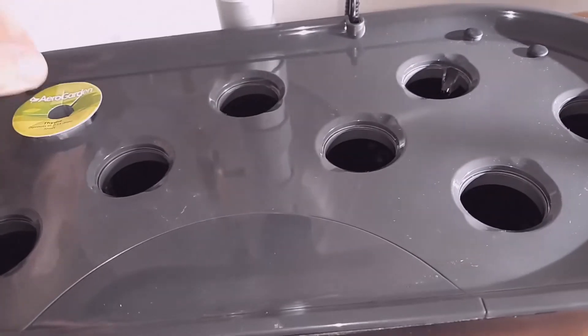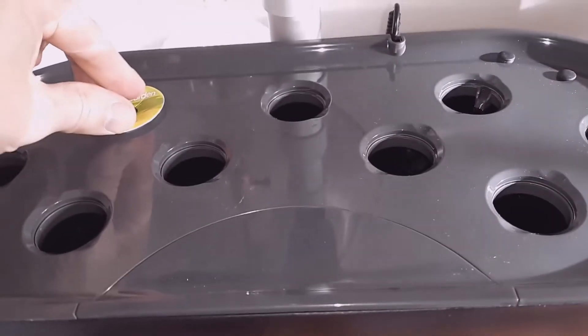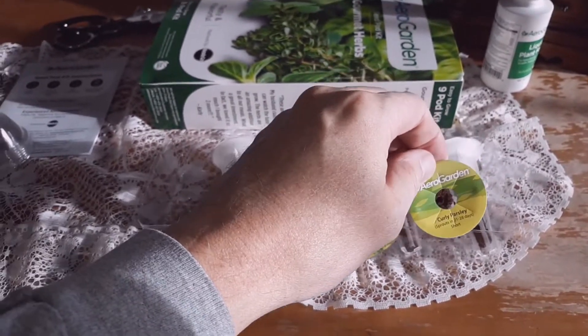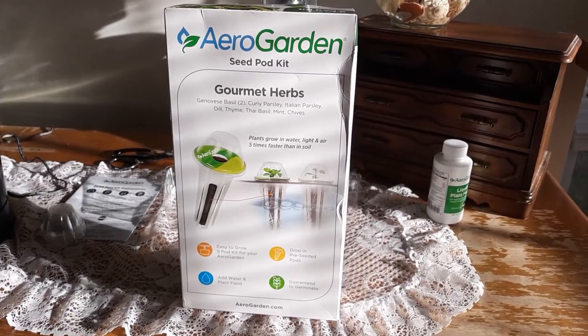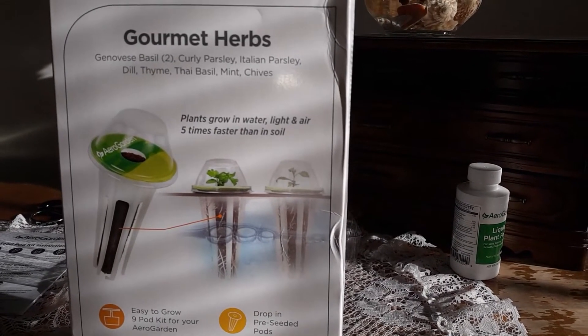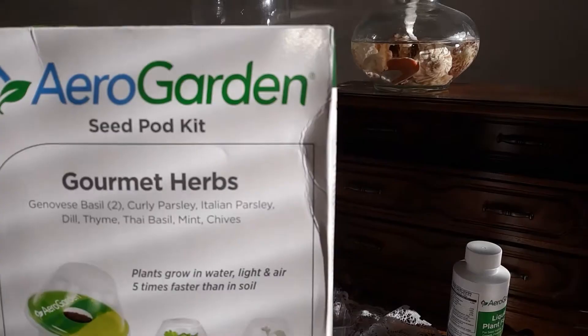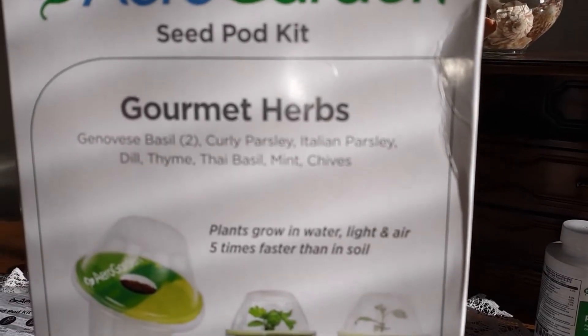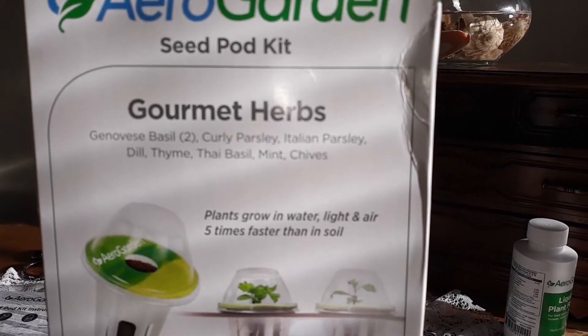We'll go ahead and just place them around, pop them in, push them down. There's the basils. On the back of the box they've kind of made it dummy-proof — it tells you right there. And when I questioned the two basils, it says right there there are two of them, so they are correct.